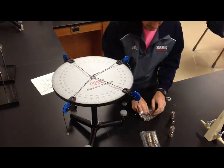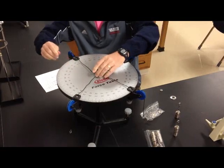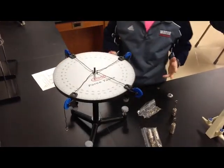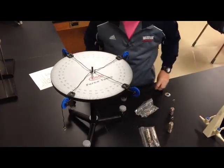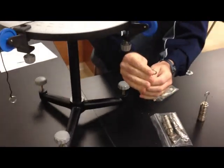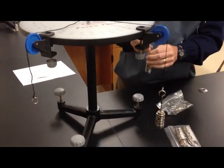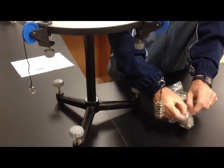In that same bag, there's this black pin that sets in the middle, and that keeps the ring in the middle without moving around. Once you set it up with the angles that you're given, you hang these weights on the edges.